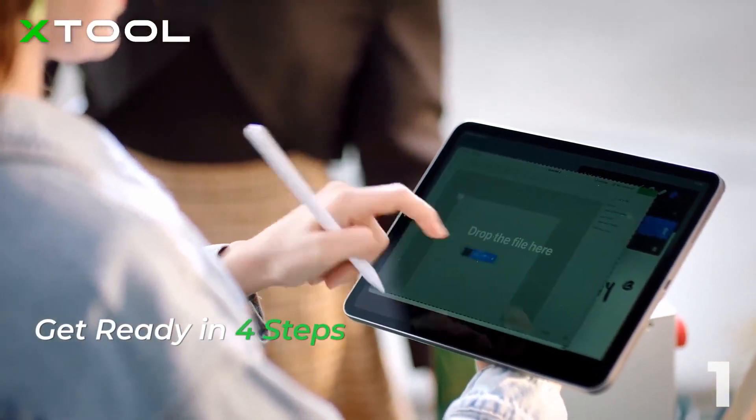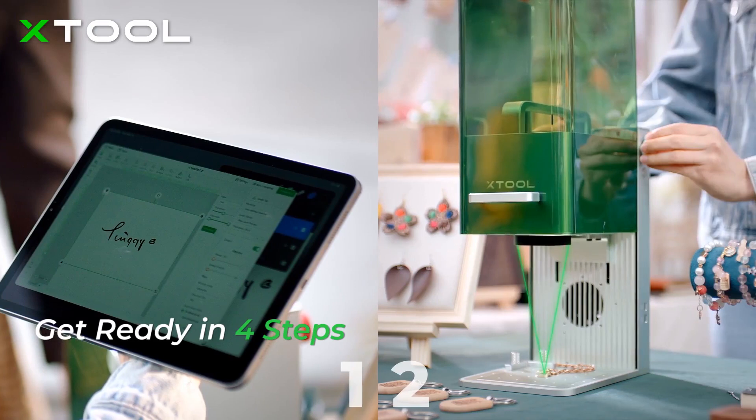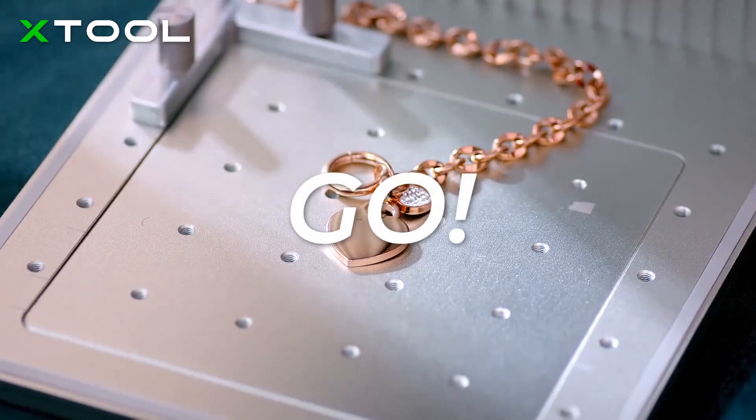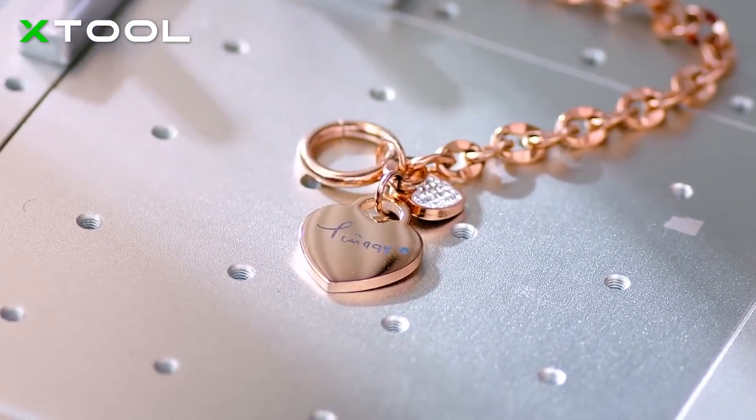Customize the design in the software, adjust the focus with the knob, preview the exact position you're about to engrave in, and press the button to see your work completed in the blink of an eye.